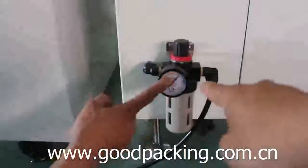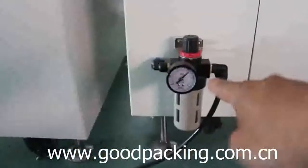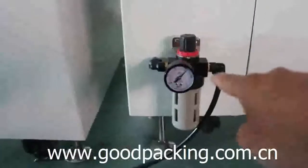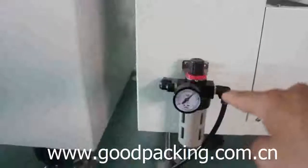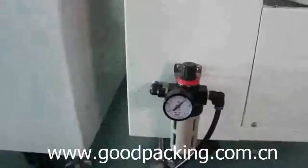This device is for adjusting the air pressure, and you should make sure the air source is 6 kg per square centimeter.